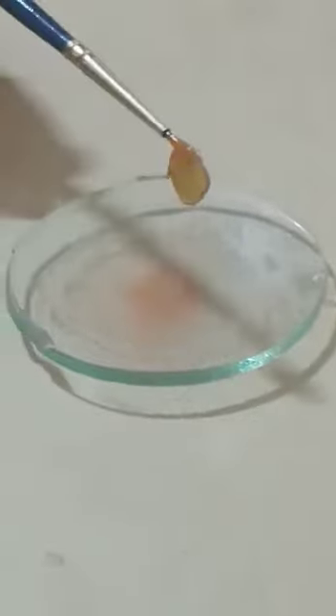After five minutes, transfer this section into another watch glass containing plain water to remove the excess staining solution.